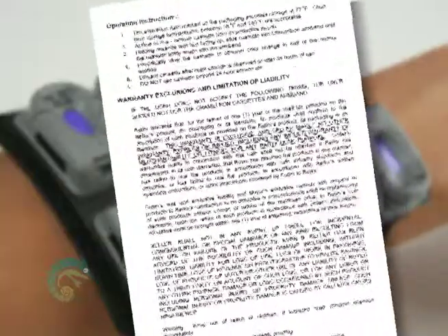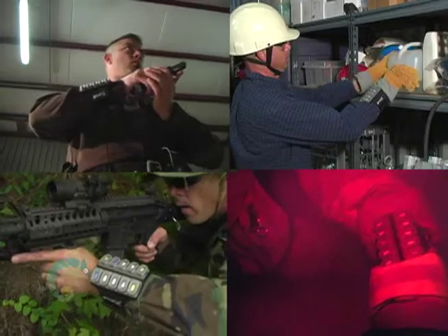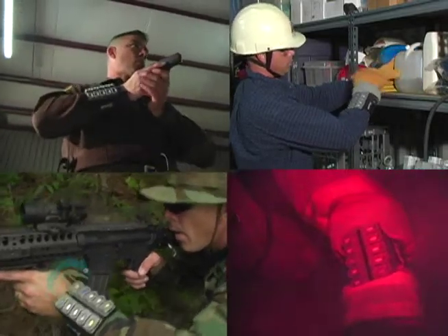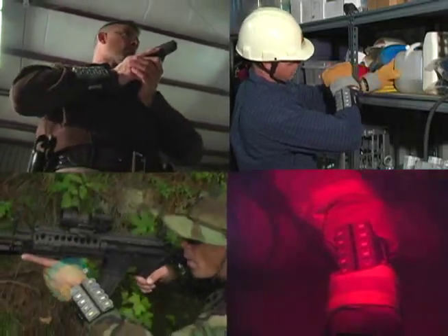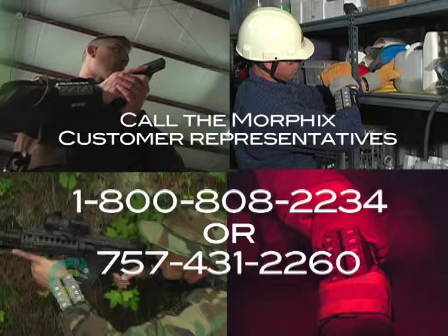Use of the Chameleon is subject to the warranty exclusions and limitation of liability printed on the operating instructions — the Field-Configured Chemical Detection Unit. If you have any questions or desire further information about the Chameleon, please call the Morphix customer service representatives at 1-800-808-2234 or 757-431-2260.